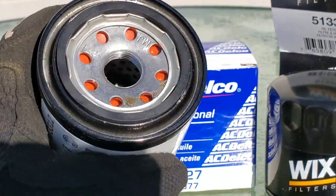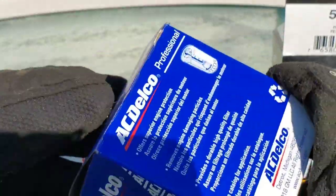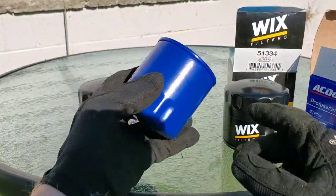Look at this one — it has glue on the outside of the filter. This could contaminate your oil. Really surprised to see that right from the start with the Bosch. We'll see how good the quality is once we get this filter cut open.